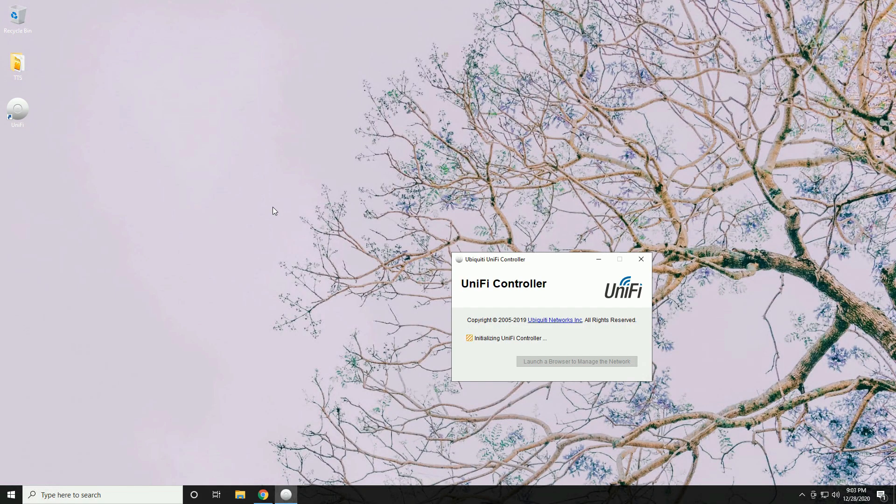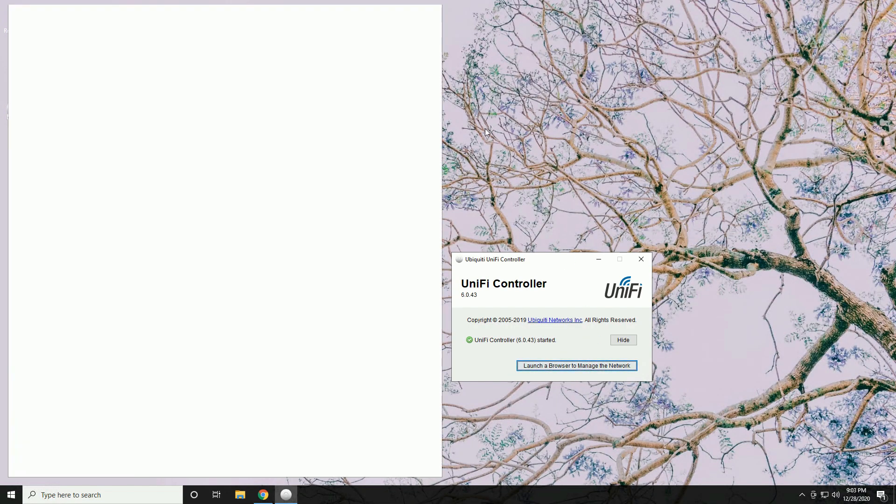Once it's done, you'll have a green check mark and can click 'Launch browser to manage the network.' The UniFi controller is a piece of software running on this PC — you access it through a web browser to configure your devices, and your devices will be tied to this instance of the controller. You don't have to keep it running after setup, though a couple of features do require it to be running continuously.